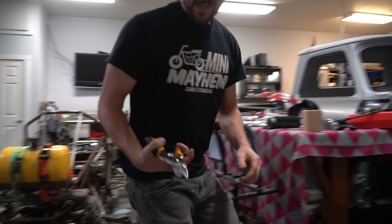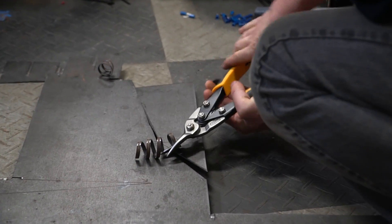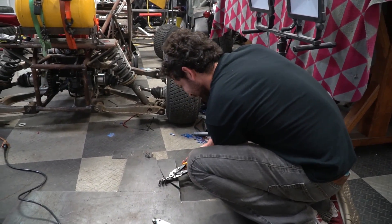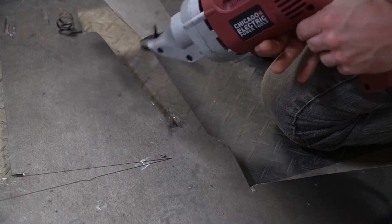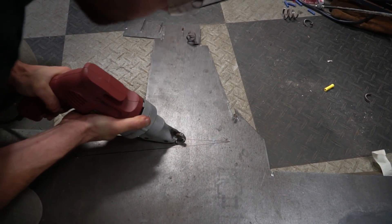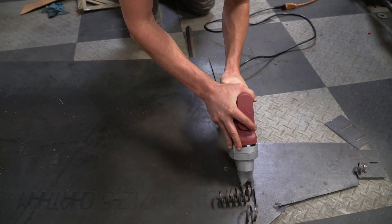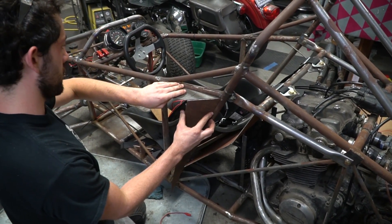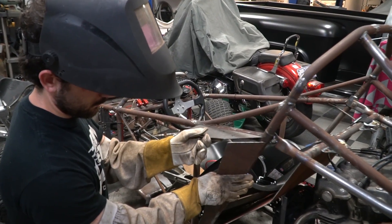Eastwood sent us some metal shears — we have a straight, a left, and a right. Check them out at the link in the description. These things come in handy. To be honest, the metal is a little thick for those, but look at them go — doing work. Looking pretty cool. Alright man, I'm gonna need your eyeballing expertise. Doesn't look like you need to trim the end of it.